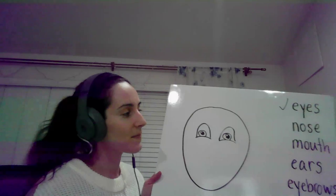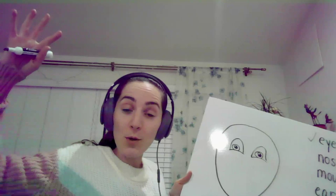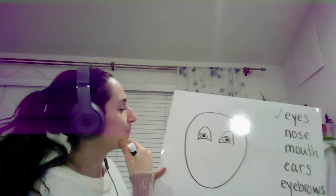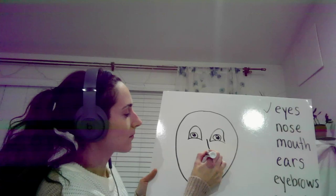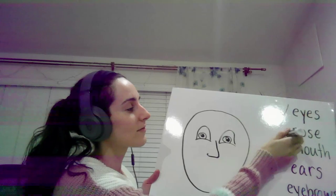What's next? Nose. You can draw a big nose or a small nose. Nose. Check!